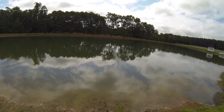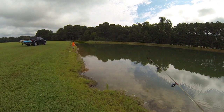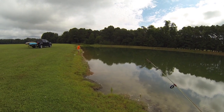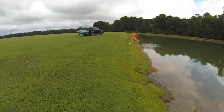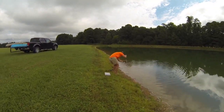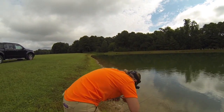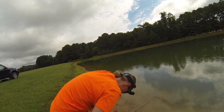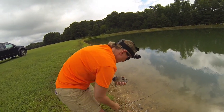Hey, something's getting tore up down there - bluegill probably. Yep, big old bluegill! There you go, it's a nice one!